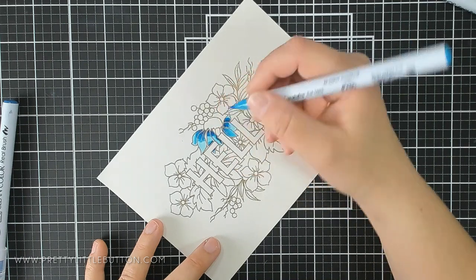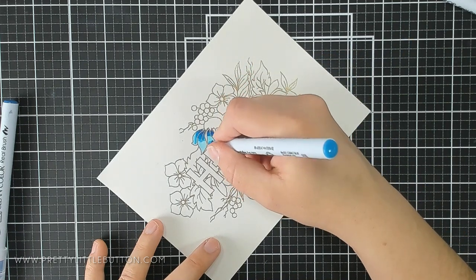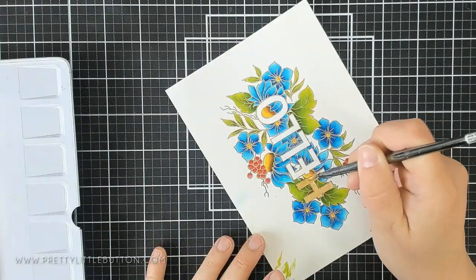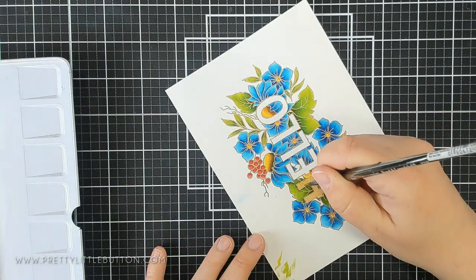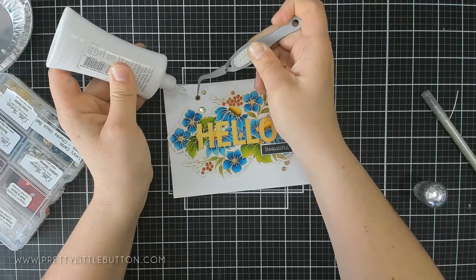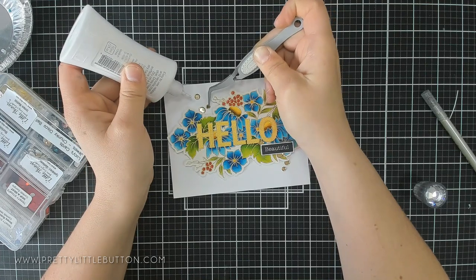It's been a while since I've used my Zig Clean Colour Real Brushes, but as soon as I stole this stamp from Crafty Meraki, I thought it'd be the perfect image to colour in. Today I'm using the newly released Hello Love stamp set from Crafty Meraki, and I'm creating this beautiful card.